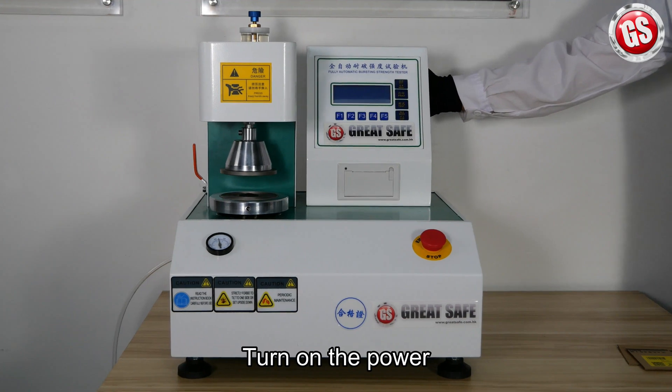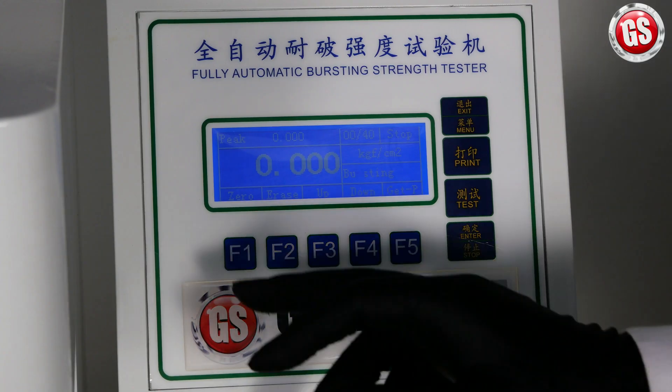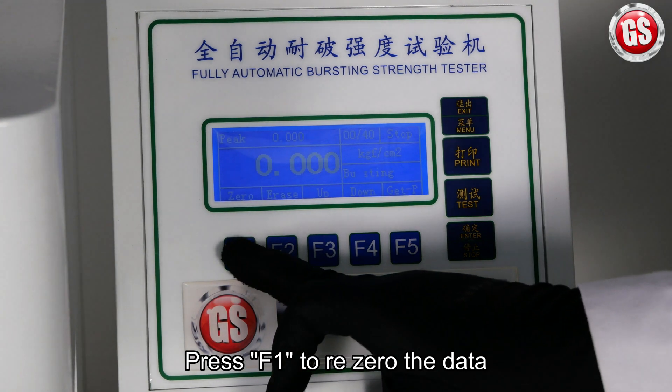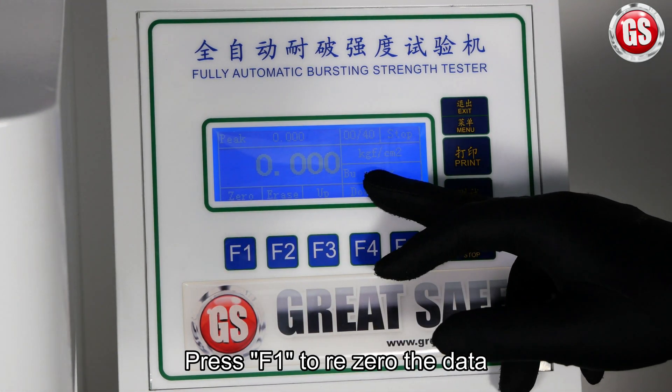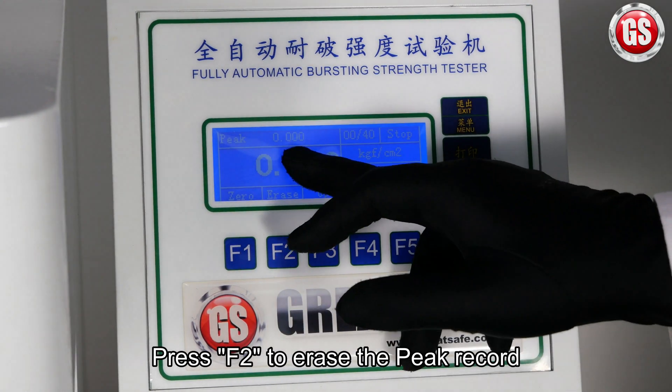First, turn on the power. Next, press Function 1 to re-zero the data. Then press Function 2 to erase the peak record.